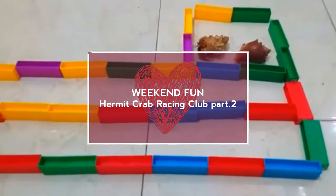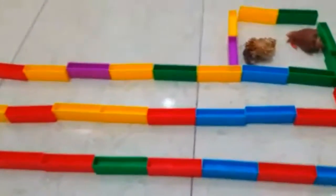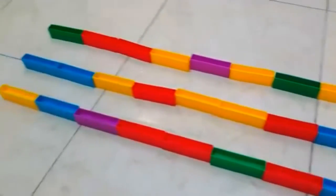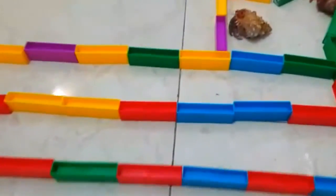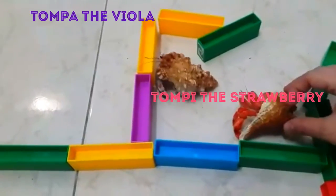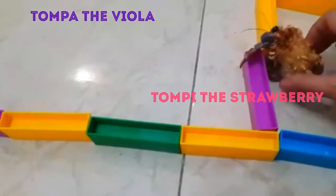Hi guys, welcome back to our racing videos. We do the racing again, it's a little bit almost the same as the previous videos. I also want to explain the difference - we use a different helmet crab now. This is mama's one, which is a strawberry type.